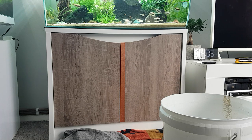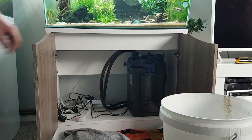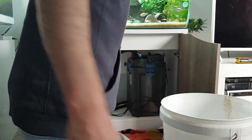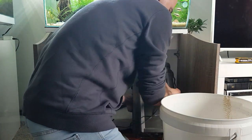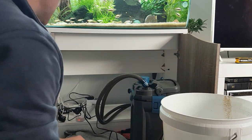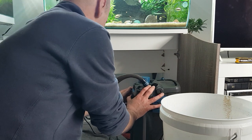Let's do a filter clean on an Oase 250. Here's the filter - for the purposes of this video I've already unplugged it, but don't forget to unplug it. Also unplug the heater - you can buy them with or without a heater, but it's good to have one in the filter. Unplug the heater so it doesn't crack when it hits the cold water.